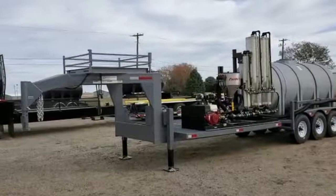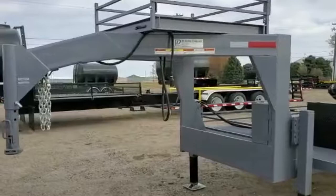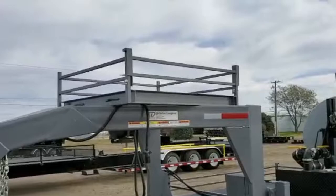We're here today to go over the JD Skiles gooseneck trailer. This trailer is equipped out a little bit - as you can see it's got some plumbing and stuff on it. We've got a 4x4 shuttle platform that is optional on top of the gooseneck.